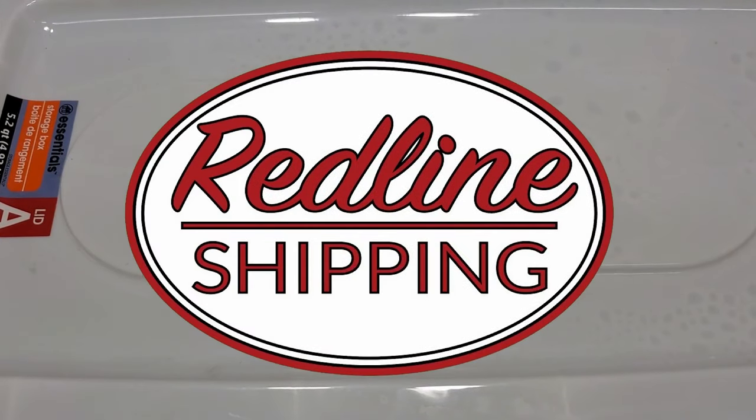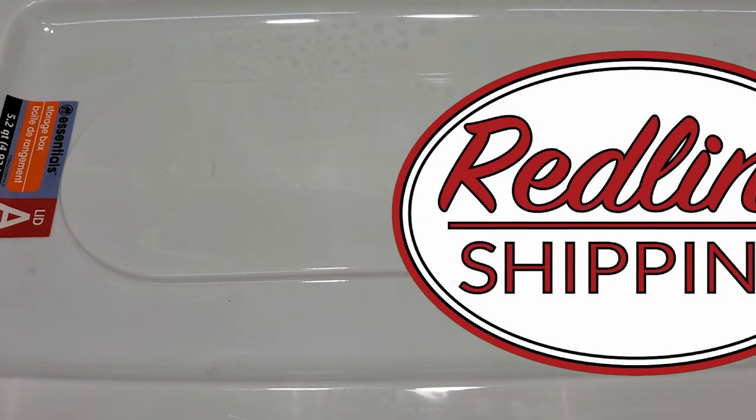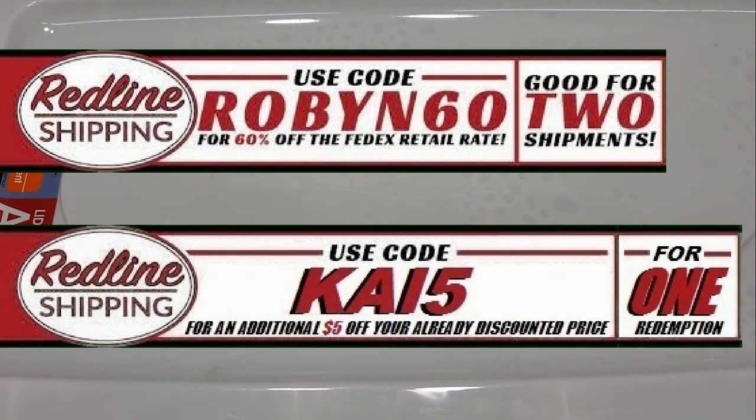What's up Royals, hope you're all doing well. This is the net cutting video but first I got to give a quick thanks to our sponsor Redline Shipping — great products, great service. I use them, go give them a try. While you're there use promo code ROBIN60 for 60% off, and you can also use my promo code KAI5 for an additional $5 off your next shipping label.